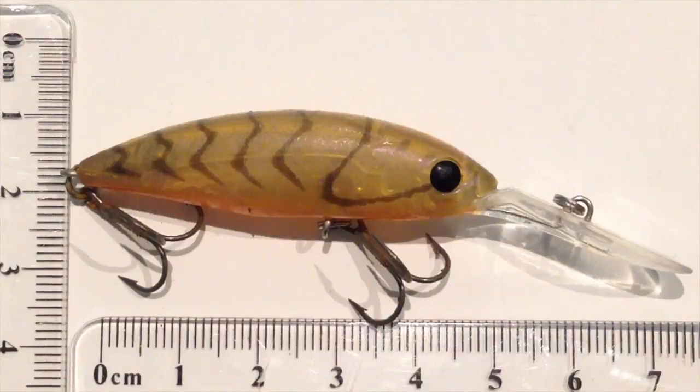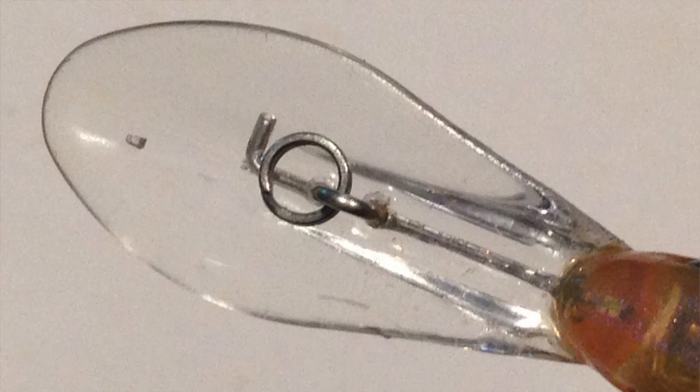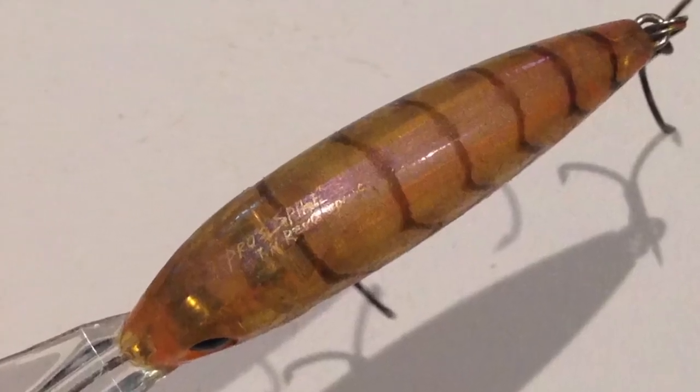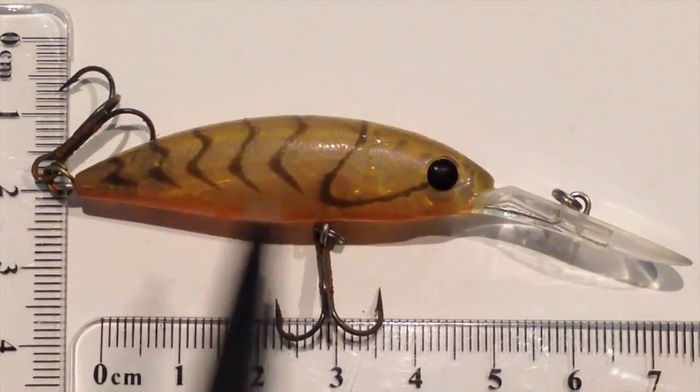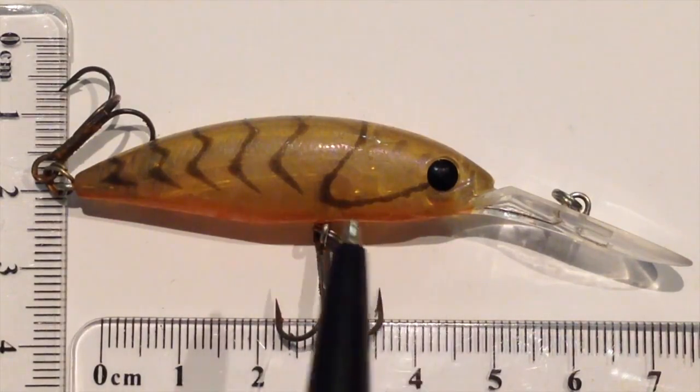Let's have a look at it. The bib on it gets it down there to around about that 2m mark, and you can see the profile of it. It's really, really realistic as a small baitfish pattern. The colour schemes that Daiwa was going for in these new tournament ones is just awesome.